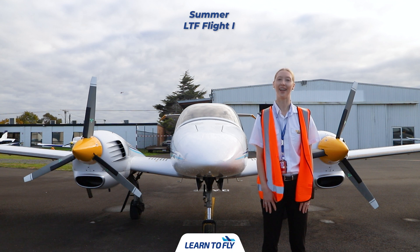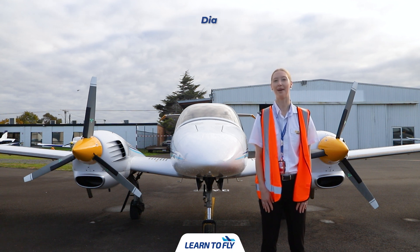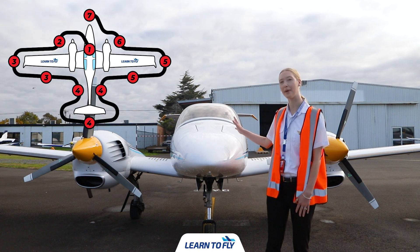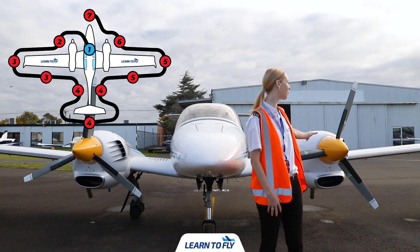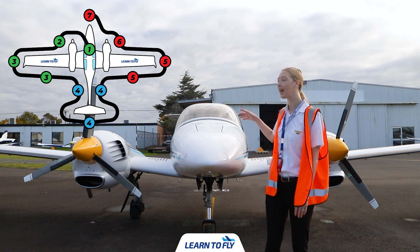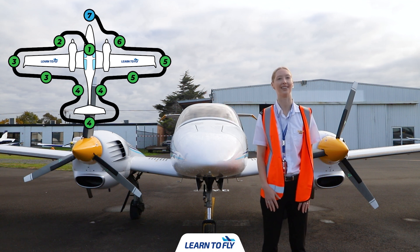Hi, I'm Summer Russell and I'm a flight instructor here at Learn to Fly. Today I'll be taking you through a pre-flight for a Diamond DA42 aircraft. To do the pre-flight we'll start in the cockpit and work our way around towards the left engine and left wing, moving through the fuselage towards the tail, then heading around to the right wing and right engine, and finishing off back in the cockpit.